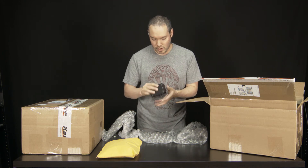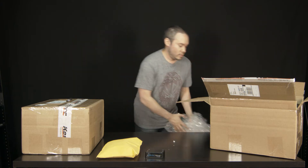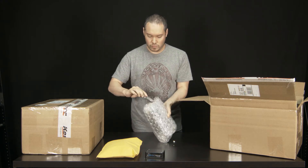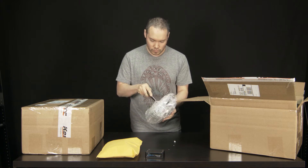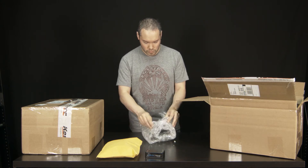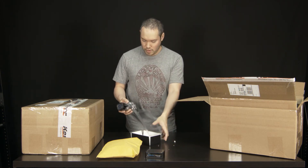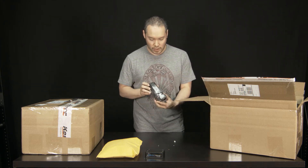Here is one of the CineDrive motor boxes. And this seems to be the motor for the slider that I have.